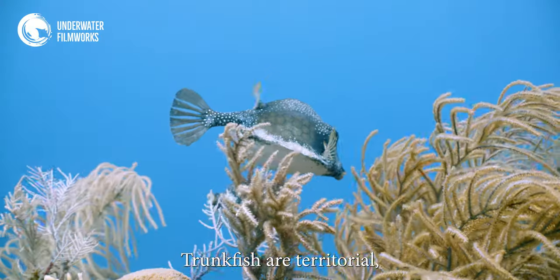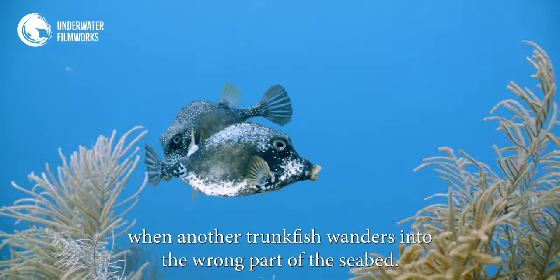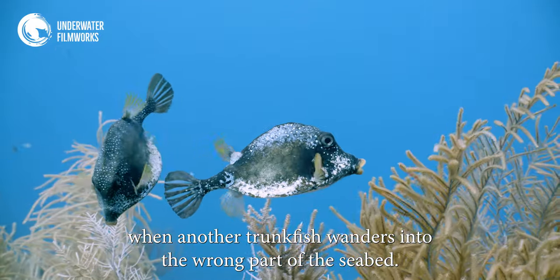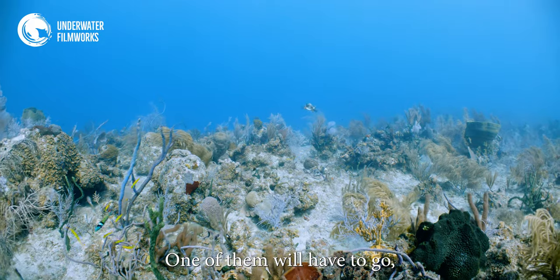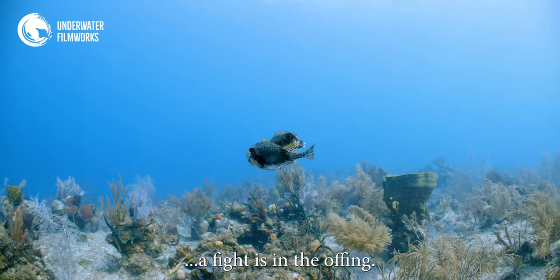Trunkfish are territorial, and this suit of armor comes in very handy when another trunkfish wanders into the wrong part of the seabed. One of them will have to go, and that means only one thing — a fight is in the offing.